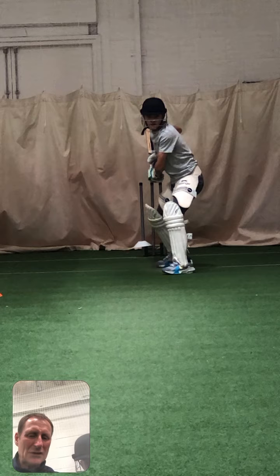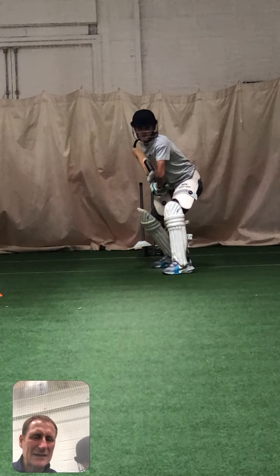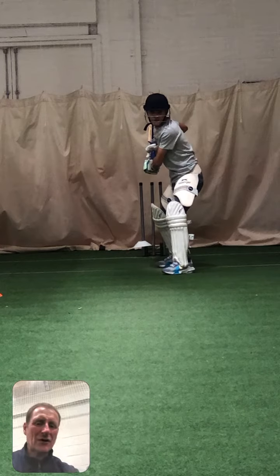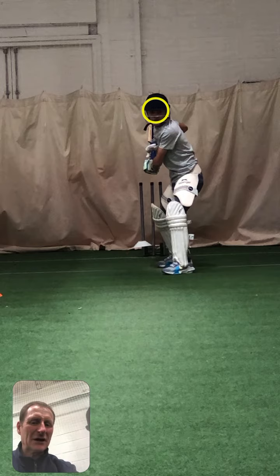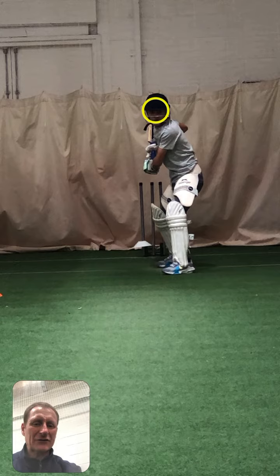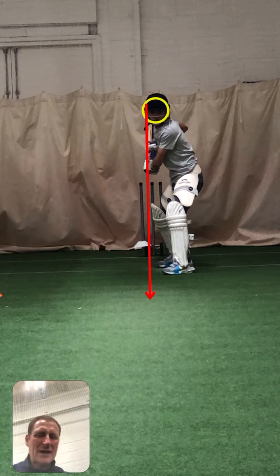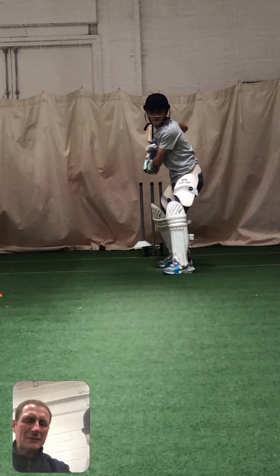But we've got to make sure we do it at ball release, because you've got that sink again. With the sinking, you've got your head on middle and leg — or probably middle stump. Ideally we want our head on middle and off. The best players in the world have their head on middle and off, because that's the stump to the bowler's target. You've probably got your head around middle stump.